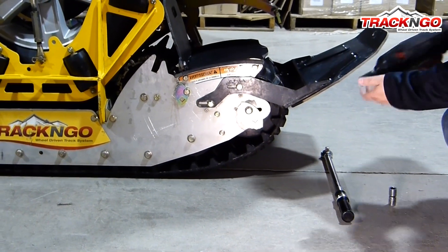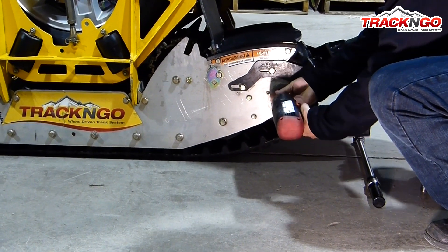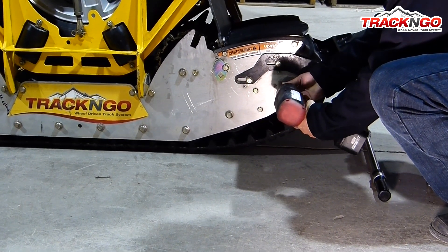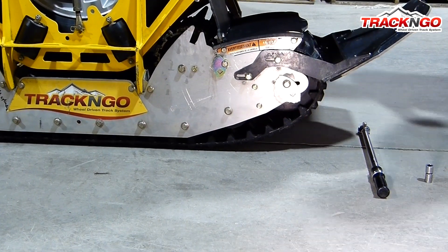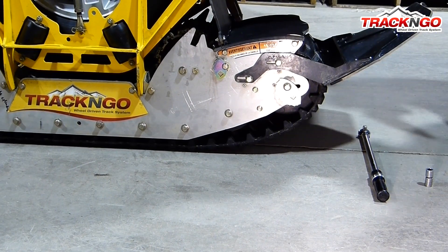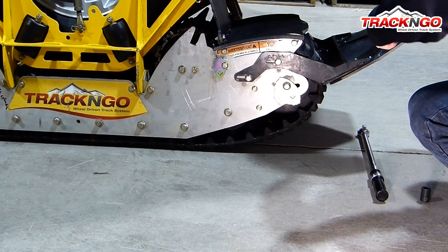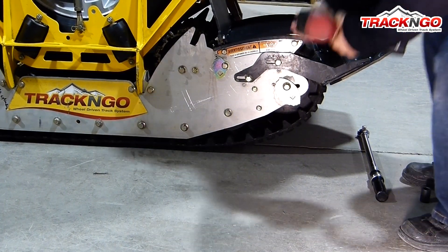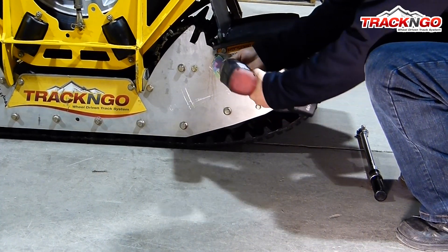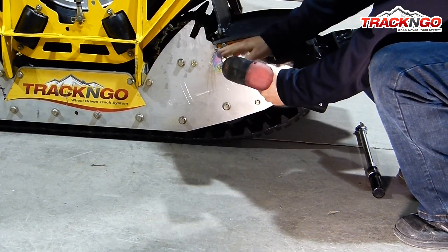The first step is going to be to loosen the bolts on the shaft of the front wheels. After, we're going to loosen the bolts that are for the adjustment of the snow deflector, and the M10 bolt that is used for the tensioner of the scraper.